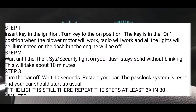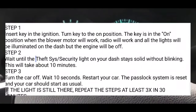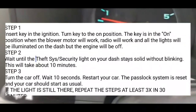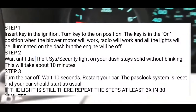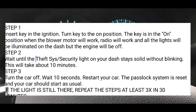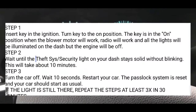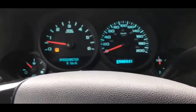Hopefully this will help you guys out with your situation with the theft light, security light, or anti-theft light on your dash, and you get your car started to go wherever you need to take it. I hope this has helped you guys out. If you have any of your own personal experiences with this situation, definitely leave a comment in the comment section. Please subscribe, give me a thumbs up — all that good stuff. Take care.